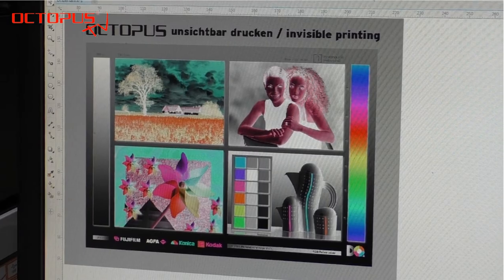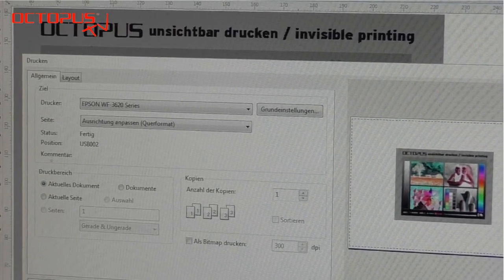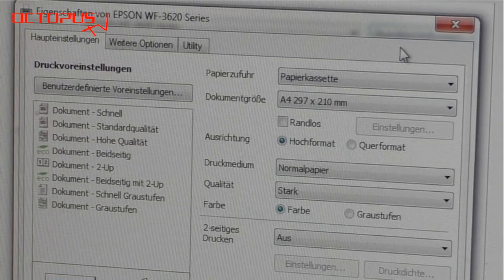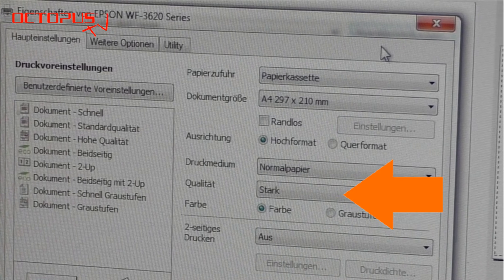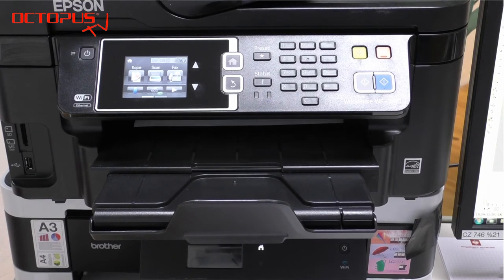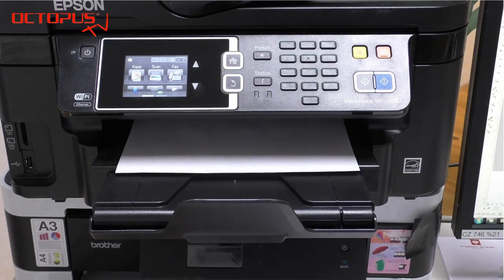The negative version of the picture file can be sent as a print job to the printer. In our case it is our Epson Workforce 3620, whose cartridges are filled with the invisible inks. Please make sure to set the quality settings for the print to high. The paper used for printing with the invisible inks should be free from optical brighteners.